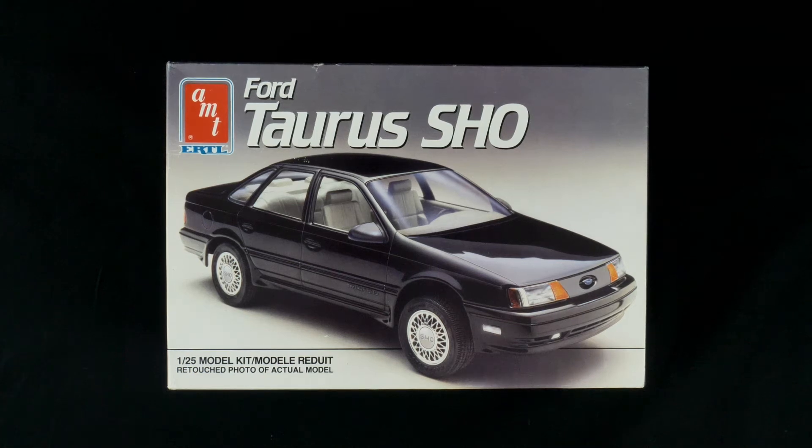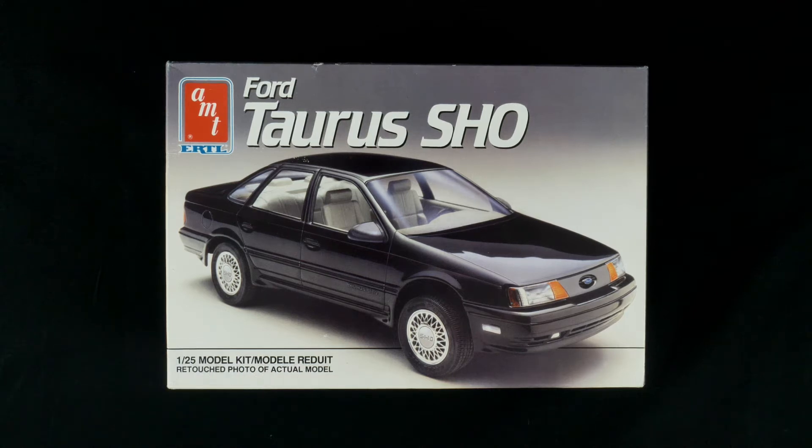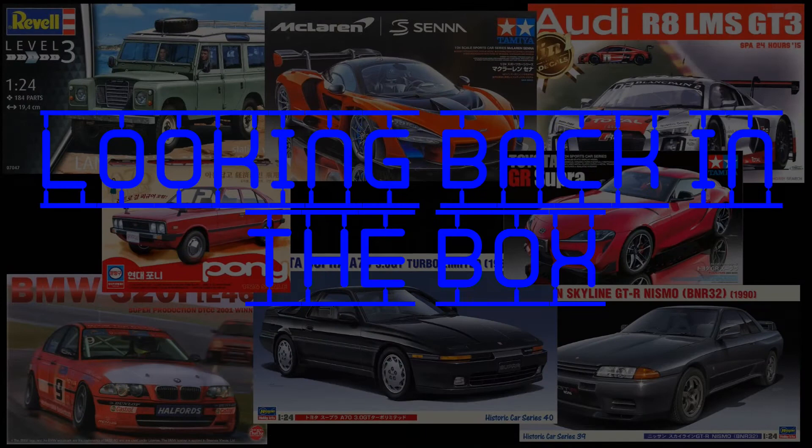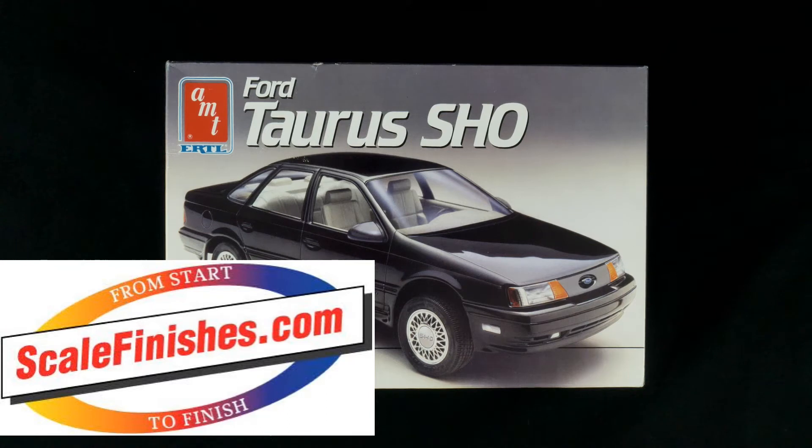Today we are taking a look at the 1990 Ford Taurus SHO kit from AMT Ertl. It's a 1/25th scale full detail kit, and it is today's What's in the Box. Hey everyone, and welcome to today's What's in the Box.